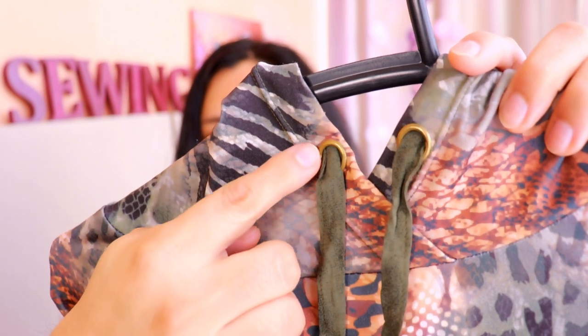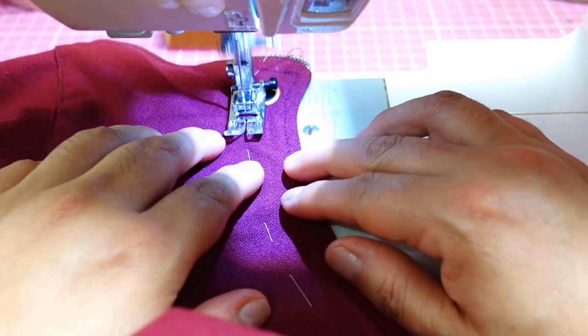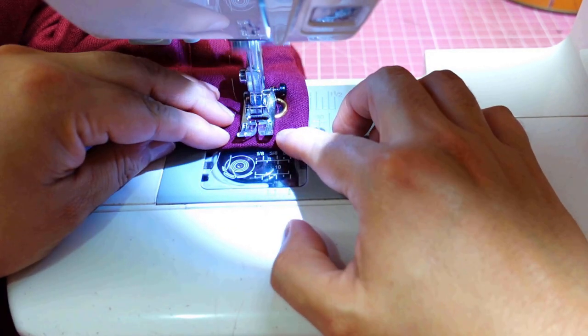You'll usually find grommets associated with a type of casing. You can see the gold grommets there with top stitching that creates the casing. This is a knit, so it'll be done with a twin needle, but if you're doing this with a woven you'd just do a straight stitch. You're going to go really close to the grommet when sewing the casing. Your regular presser foot will lift and go over the grommet but the stitch will still be good. Or try a zipper presser foot for closer access. Just slow down and hand-crank over the grommet area.